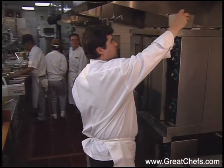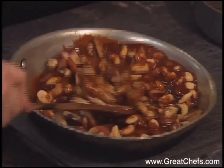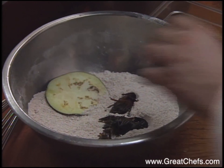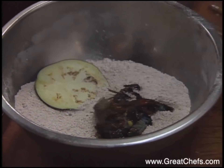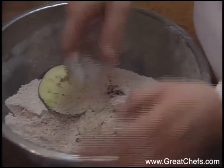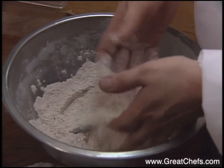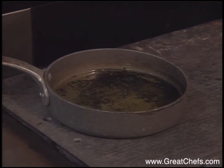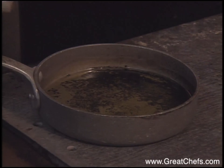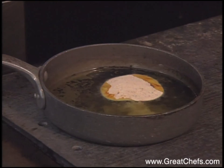Ideally, hold the sauce right here on top of the oven — not too hot, not too cool, otherwise the sauce is going to break. A garnish for the dish is mixed nuts combined with caramelized sugar and butter. An eggplant slice and the crawfish go into the seasoned flour and are coated. Put the eggplant in and fry that for about a minute and a half on each side.